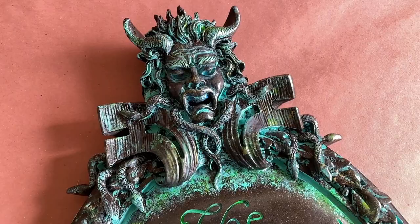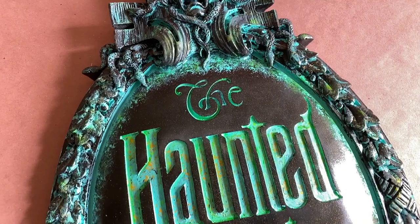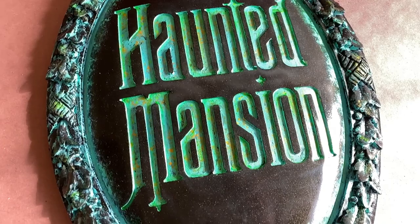First things first, let's check out its original paint job. Now before anyone says anything, it's my understanding that this paint looked awesome under blacklight. But my friend wanted something that looked a bit more authentic to the park circa 1975.